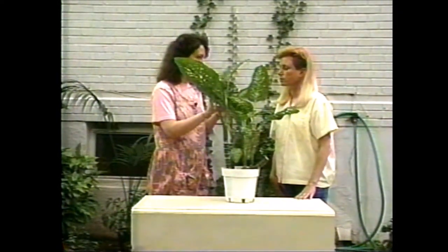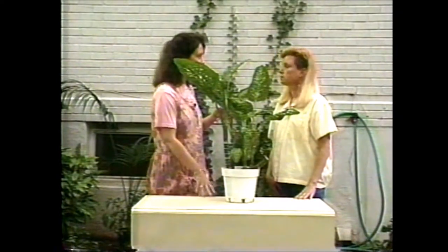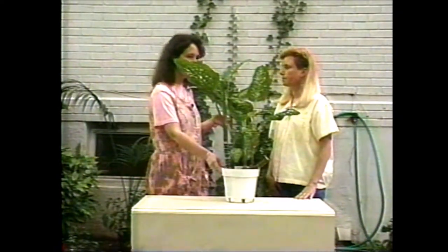I noticed the other day when I was watering it that it's all sticky up here on the leaves, and then I looked, and on the table where it was sitting, it was all sticky all around. Do you know what might be the problem?